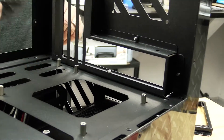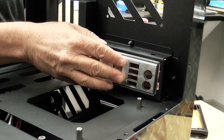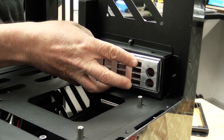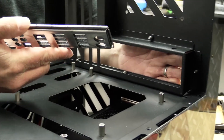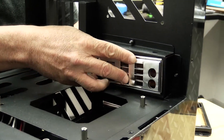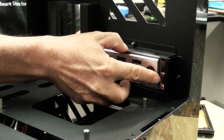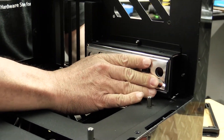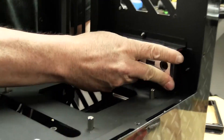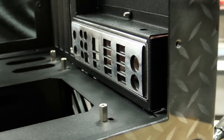Next thing we're going to do is install our IO shield. This one's cushioned so I won't cut my fingers up. Want to look at the orientation, make sure everything's correct — if everything's right side up and you can read it, you're golden. Get that pushed in, it should lock into place. Make sure it's seated all around so your motherboard will mount correctly. There you go, nice and flush.